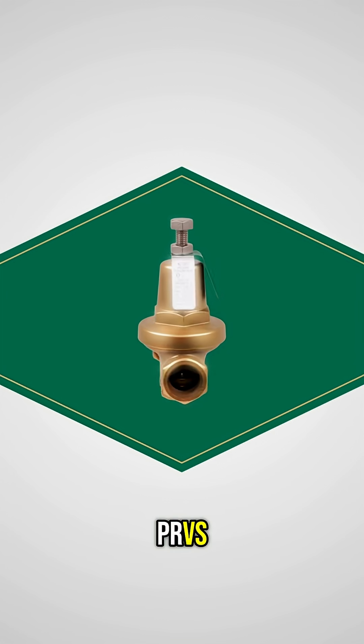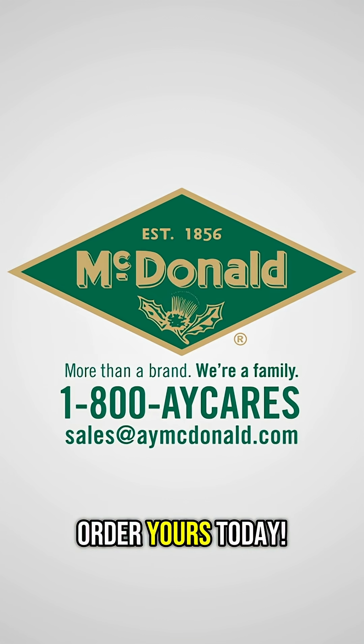Take the pressure off with PRVs from AY McDonald. Order yours today.